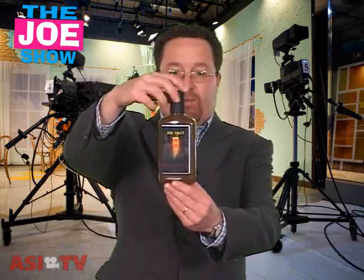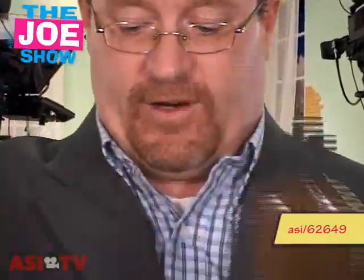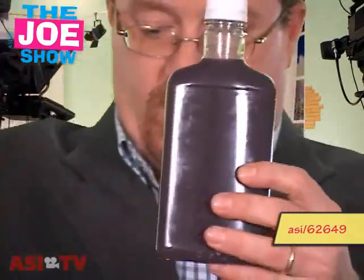So let's get right to them. This first product I'm going to show you — I'm going to ask Matt, our cameraman, to come in nice and tight. I'm going to go through a whole litany of different colors here. It's a purple one.